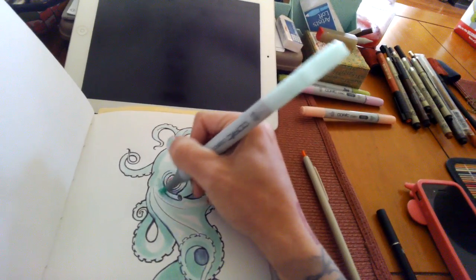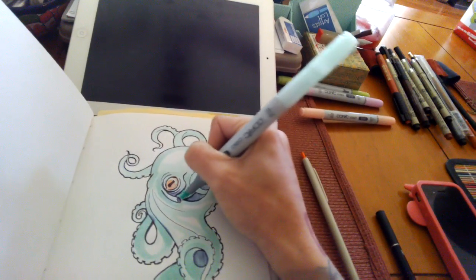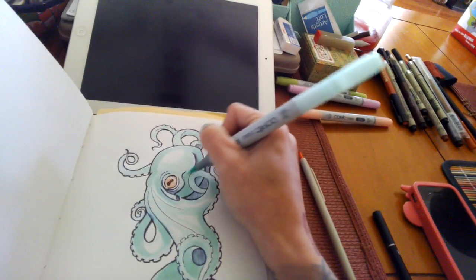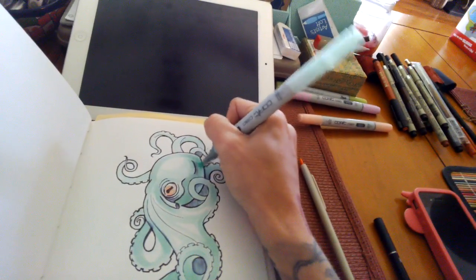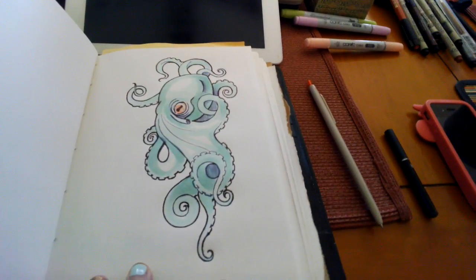So this part is really just a lot of reworking some details, but it's also kind of the fun part because it really starts to come together. Hopefully. So I'm just going to keep working like that until I'm happy with it.